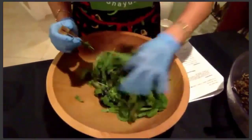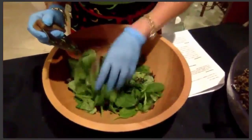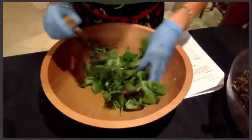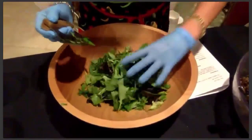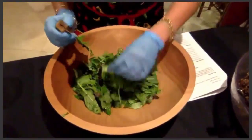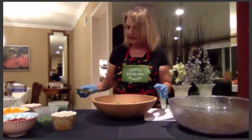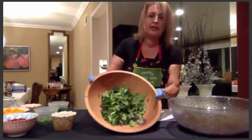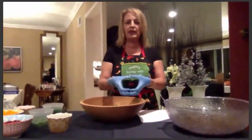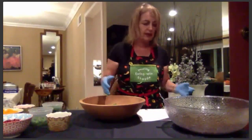You do need a wooden bowl for the ulu because if you use plastic or metal you'll damage the blade. A few chops and that's it — it makes the pieces a little smaller, which is so much nicer than the big chunks you get at restaurants where you end up spending forever cutting your salad.